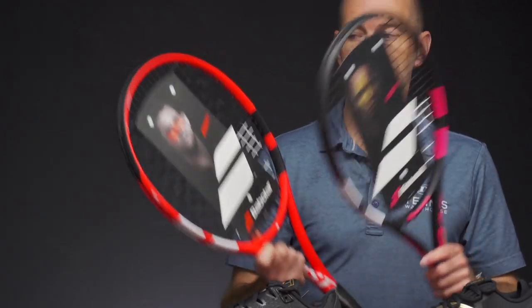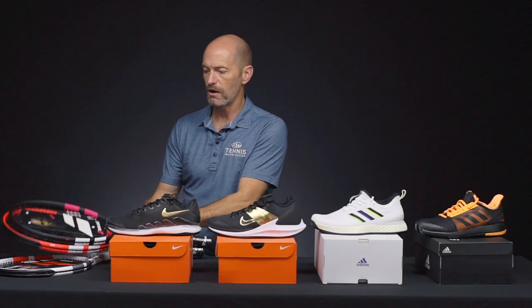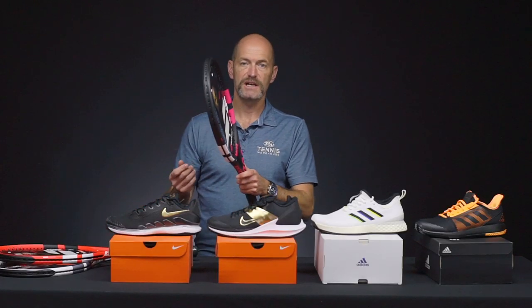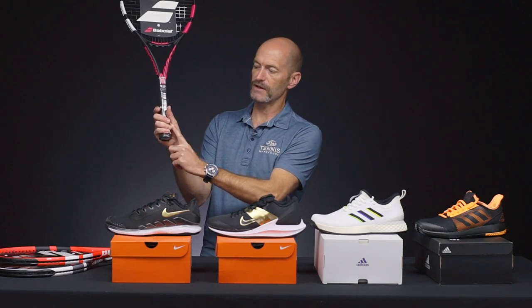Great entry-level rackets — they're pre-strung, ready to go. All you have to do is pick the grip size. If you want some help figuring out which grip size is yours, you can measure from the crease in your hand up to the tip of your ring finger, and that measurement will tell you the grip size you want. If you're holding a racket, just look to be able to get a finger in between the tips of your fingers and the fleshy part underneath your thumb, and that'll give you a good idea if you're holding the right size handle. Otherwise you can measure it, and I've got plenty of information on that in our learning center on our website as well.